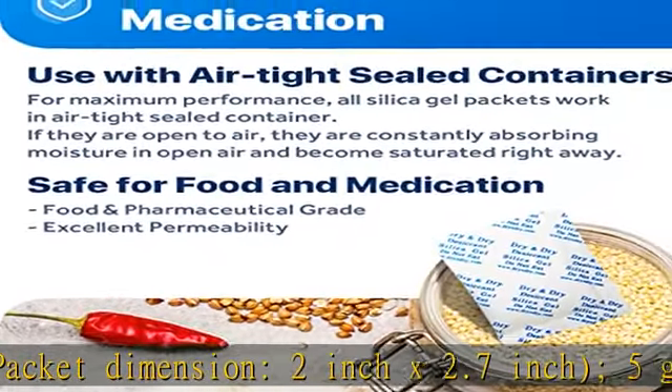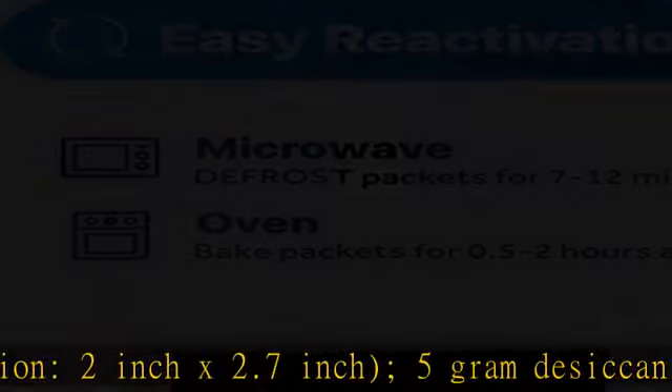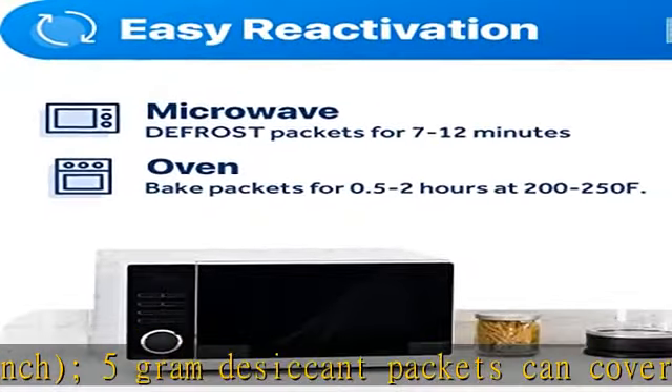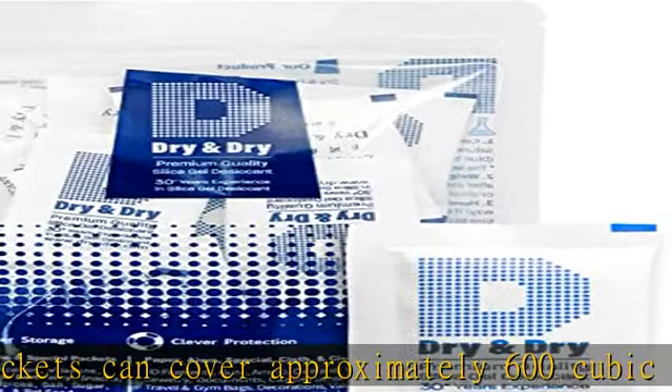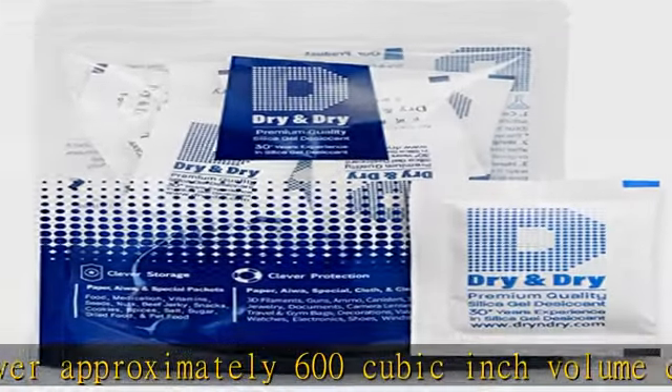Use silica gel packs to protect foods, medications, vitamins, seeds, nuts, snacks, cookies, spices, pet foods, 3D filaments, guns, ammo, and canisters.